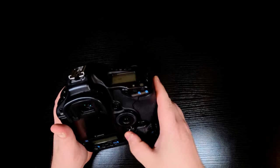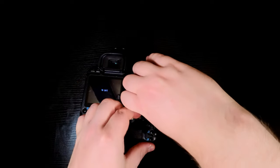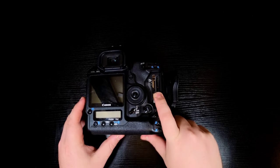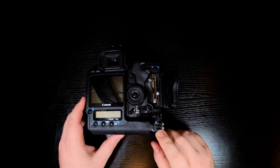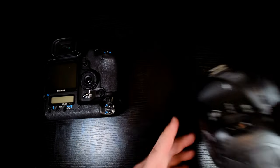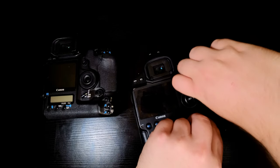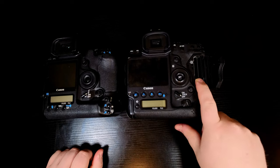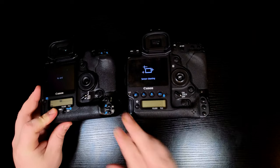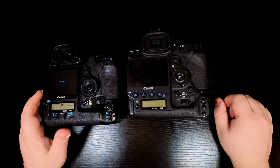Card-type slots — you've got two card slots in the back here so you can shoot redundant. This one has a bit of a sticky door, so I need to two-hand it. You've got your CF and your SD card slot on here. It wasn't until the 1DX — which I have next to me here — that you then got dual compact flash cards. As you can see from them both side by side, there's a lot more going on with the newer camera.